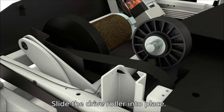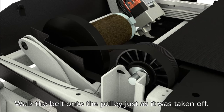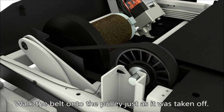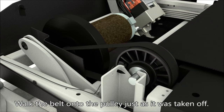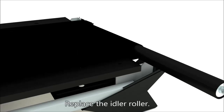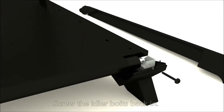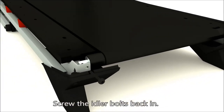Slide the drive roller into place. Walk the belt onto the pulley just as it was taken off. Replace the idler roller. Screw the idler bolts back in.